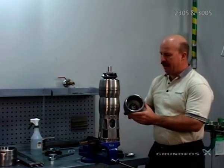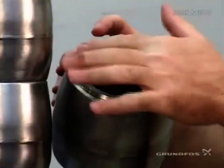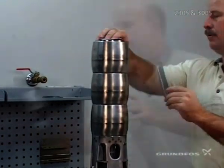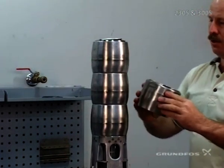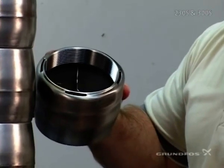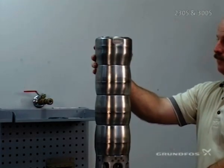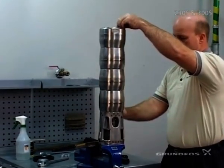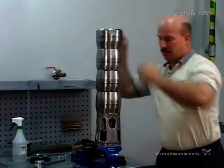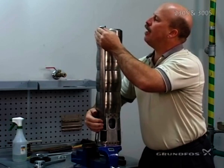Now we're ready to add our upper chamber, which is capped on the top and has your check valve seat. Firmly put that in place. Add your check valve and then add your discharge piece. When you add your discharge piece, make sure that the slots in the discharge chamber line up with the holes for the strap bolts. The straps will go directly into the hole first and then down into the slot — into the hole first and then into the slot.